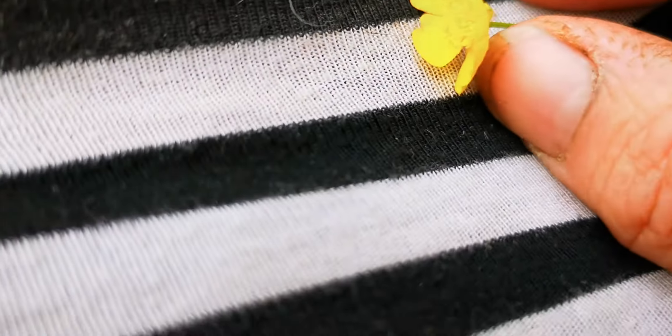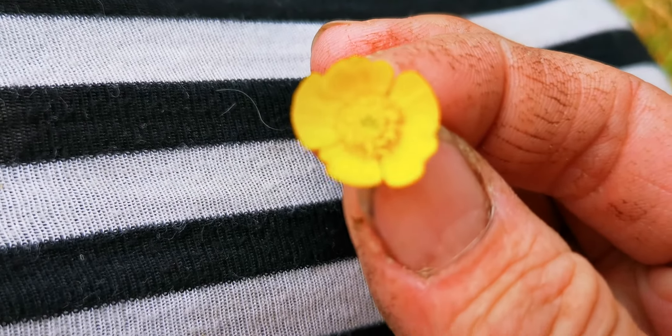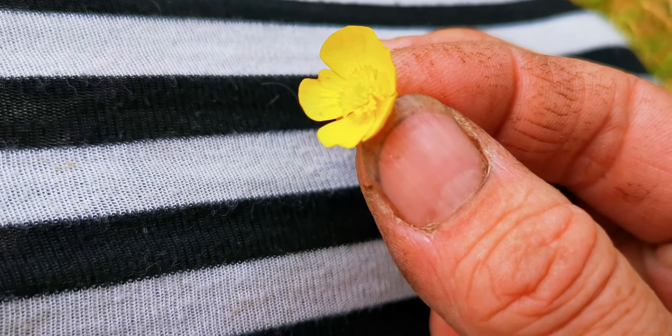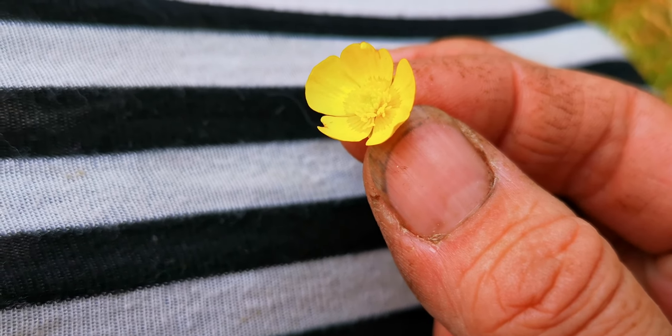I wanted to show you the flowers together. There is a buttercup flower — it has yellow in the center. Now, buttercup has toxins. You're not really supposed to eat it, so we don't eat it.